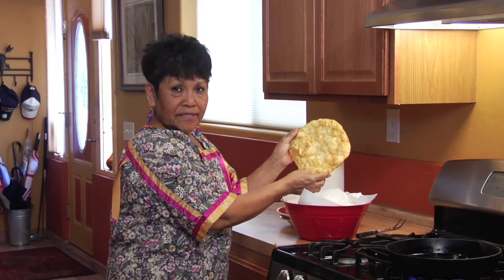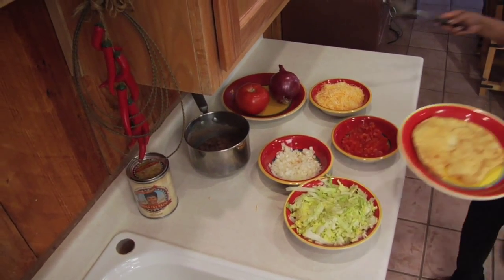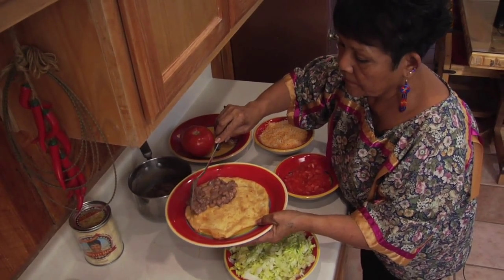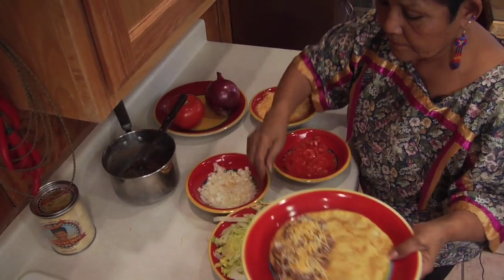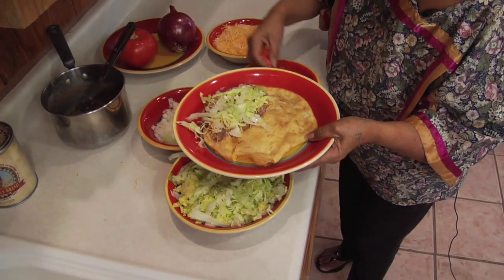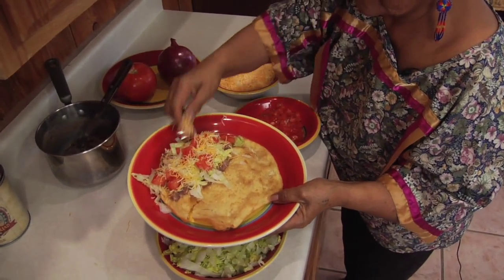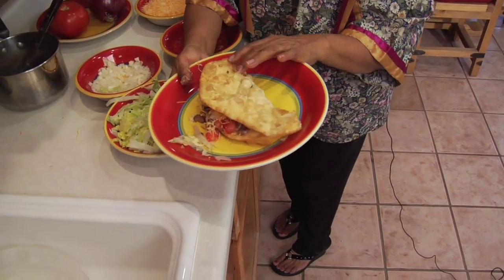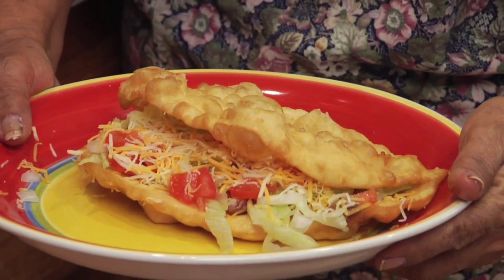Once I've cooked the fry bread, I'm going to make an Indian taco. I'm going to put some beans, a little bit of cheese, lettuce, onions, diced tomatoes, and top it off with more cheese, and we fold it over. And this is a taco — a real Apache traditional Indian taco.